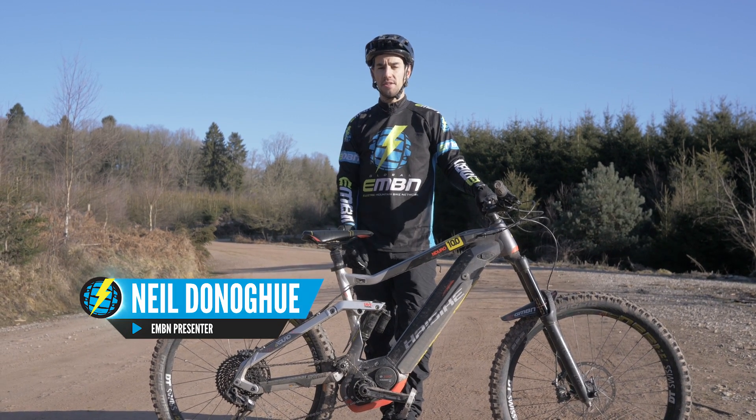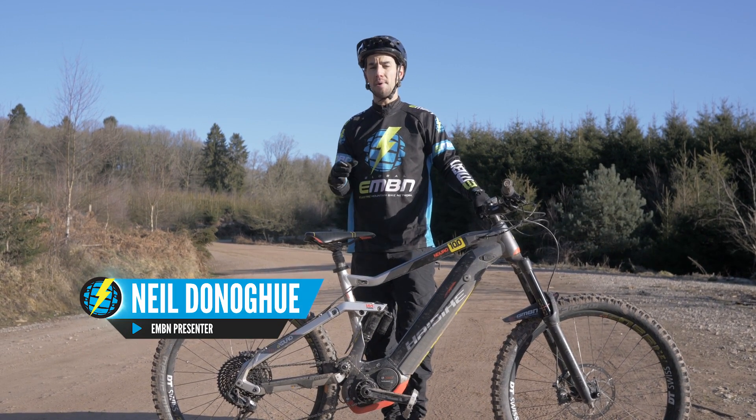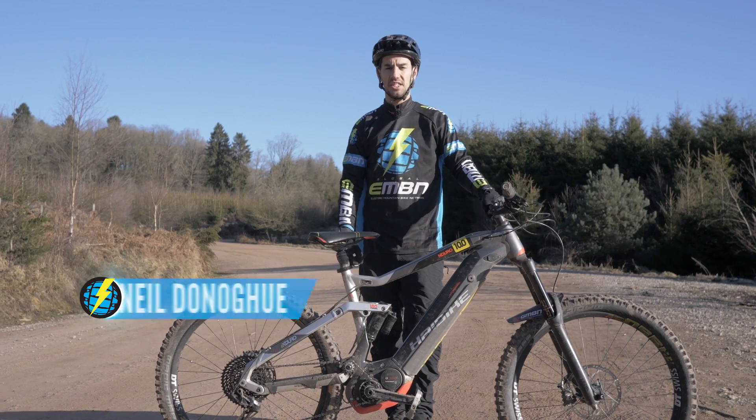Moving on from the how-to manual video that went out recently, this is how to bunny hop an e-bike and why it's such an essential skill.